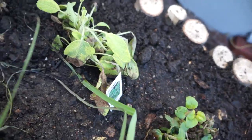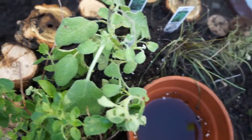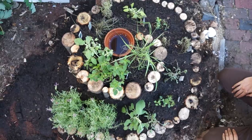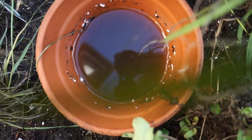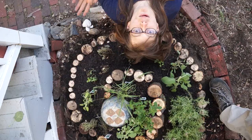Oregano, more sage, more thyme, lemongrass, sage again, oregano, and lemongrass. Wow. I wanted to have a dumpster garden. Now I actually have a space to plant the garbage that I find and make it distinctly not garbage. And it's really wonderful. Bye!